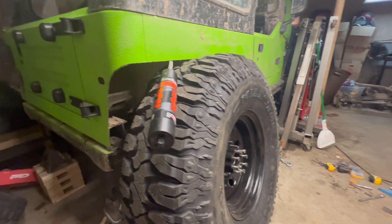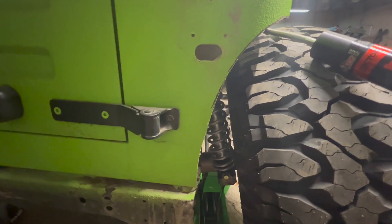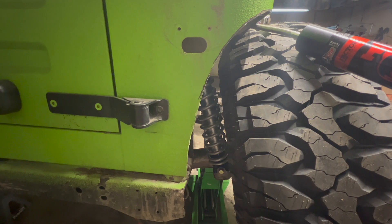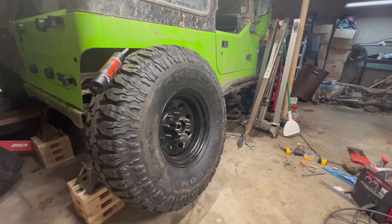This is worst case — one side fully stuffed, the other side under full droop. And as you can see, we still have a couple inches to spare. That's exactly what I needed to verify. So now I'll get the tire back off, burn this bracket in, get the other side done, and get the Jeep on its weight. I'm really happy with it — those tires look sweet on this Jeep.